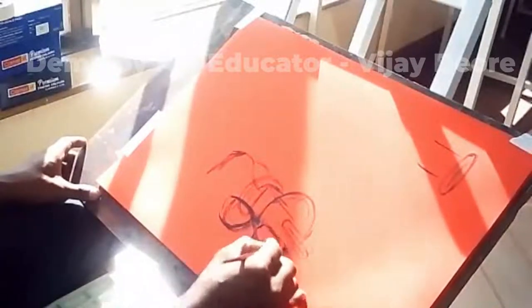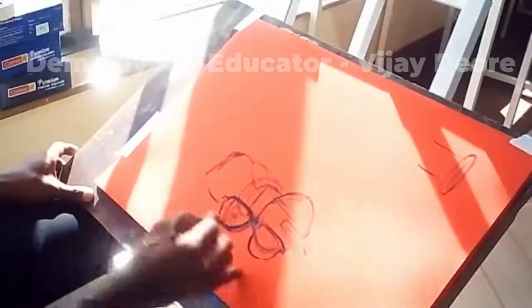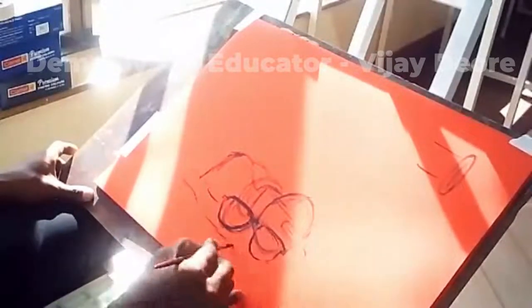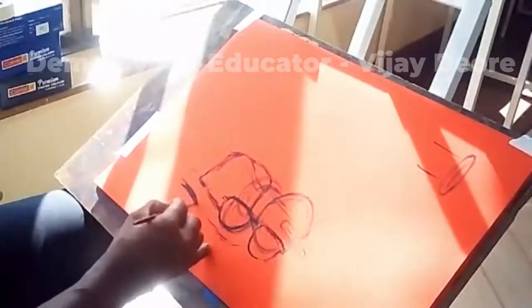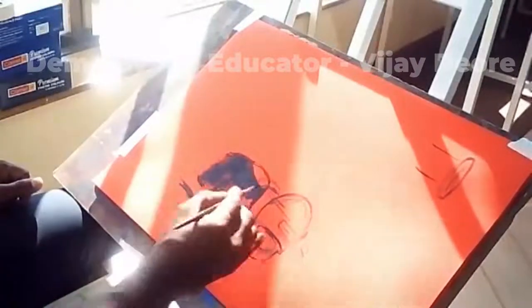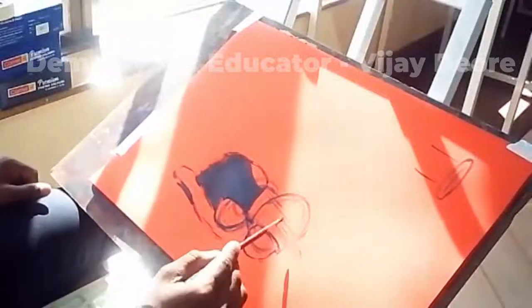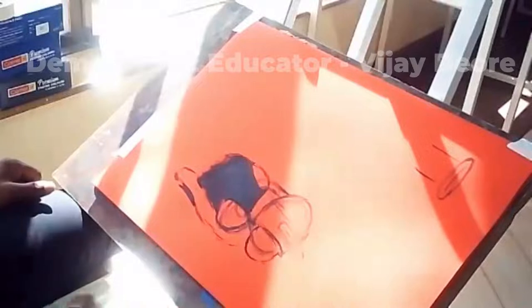Hello students, this is Vijay. Today I will be giving you a demonstration of the kite, reel, sunglasses, hat and water bottle. These are the objects which I have kept in front of me. I would like to mention that this was a question paper during the 2015-16 academic year, if I am not wrong, for the ICSD board examinations.